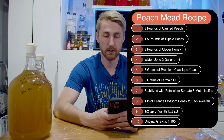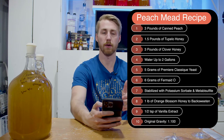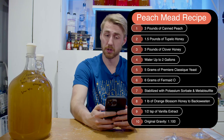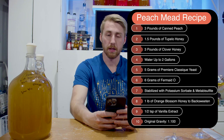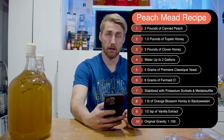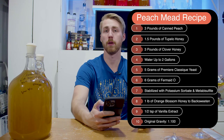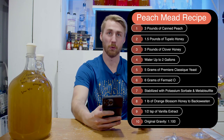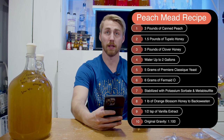Three pounds of peaches — I bought three cans that were each one pound. The peaches were canned with 100% juice, which I know people are going to frown at, but we'll talk about it. And then in the post-fermentation stage, I back-sweetened with about a pound of orange blossom honey and a half a teaspoon of vanilla extract. So that's your recipe.